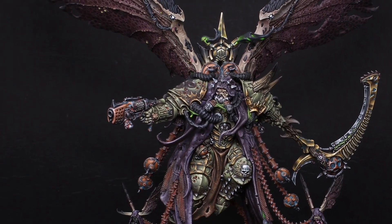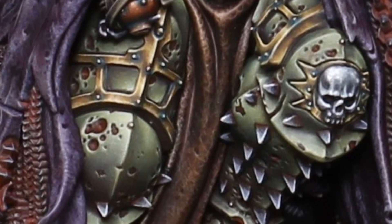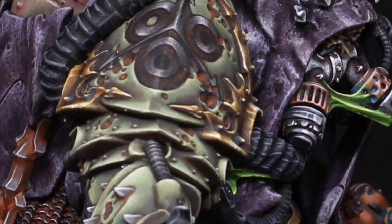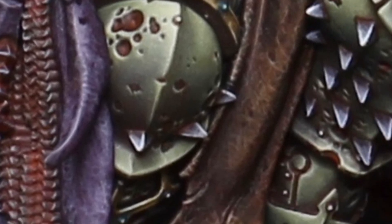Hello and welcome to another video. Today I'll be showing you how I painted Mortarion's armor. I'll be running you through techniques like glazing and how to use them to achieve ultra-smooth transitions like you see here. So let's make a start.